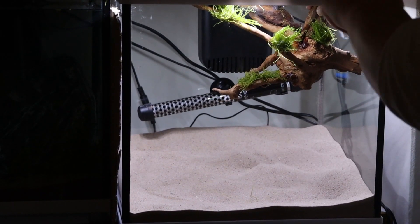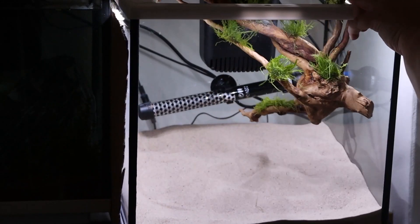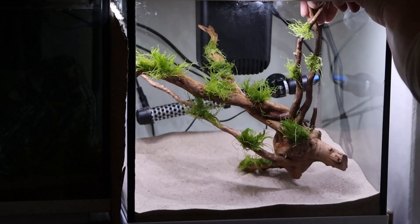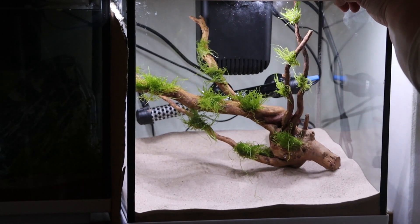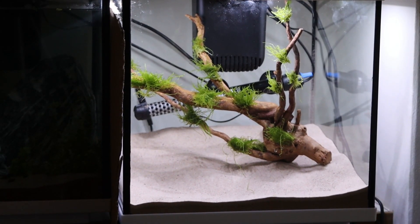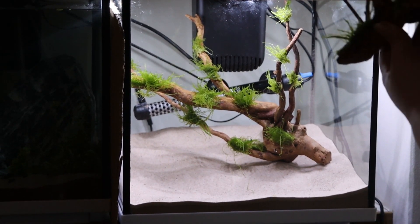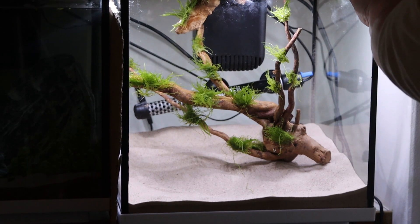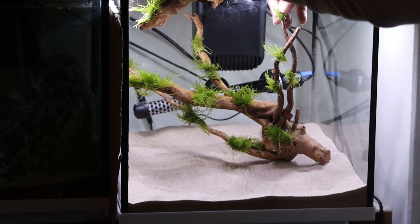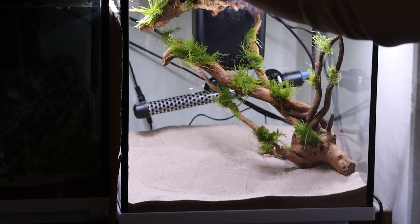I'm going for two pieces of wood as my main hardscape. I've covered them with little blobs of taxifilum moss — I just used some cyanoacrylate superglue and glued this to the wood pieces. I've spent about 20 minutes figuring out where I wanted these pieces, so I'm just going to speed through the whole process so you don't get bored.